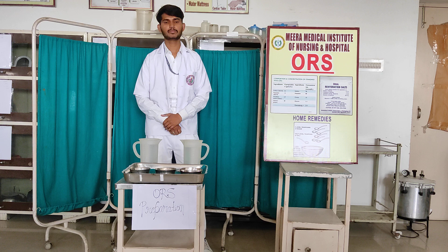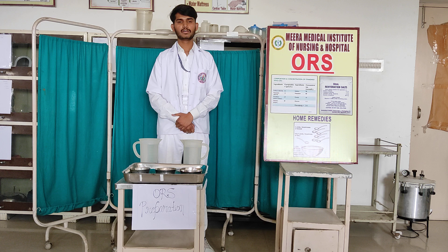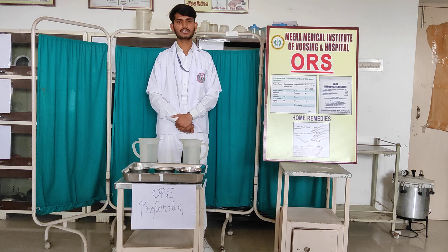With ORS we can control our fluid and electrolyte balance and rehydration. ORS contains sodium chloride, potassium chloride, sodium citrate, and 1-liter water.